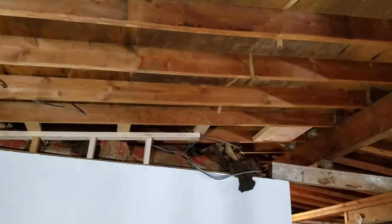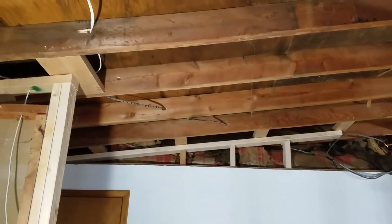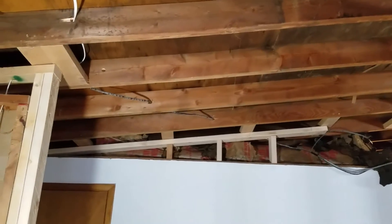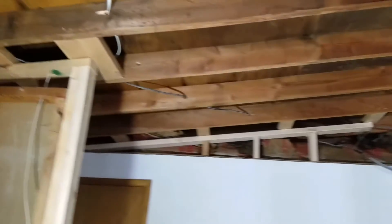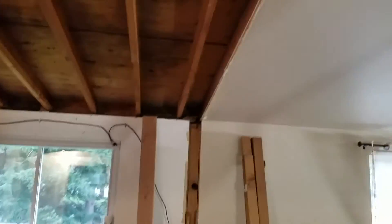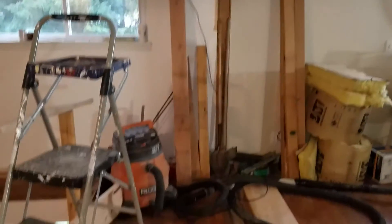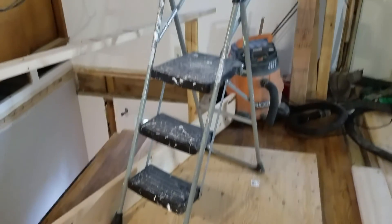Since it's going to fill the void completely, they want no air flow whatsoever, and foam is the only way that you can achieve that. So spray foam above the bathroom there too. This drone will go on Tuesday.